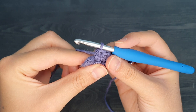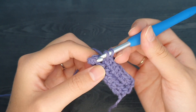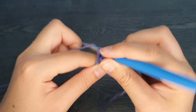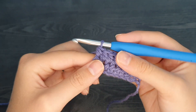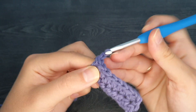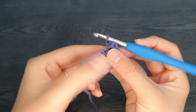We're now at the final stitch of row two. We're going to do the same process by yarning over, inserting our hook, yarn over, pull up a loop, yarn over, and pull through those three loops. Again, we're going to chain two and turn our work to begin row three: chain one, chain two, and flip our work towards us.